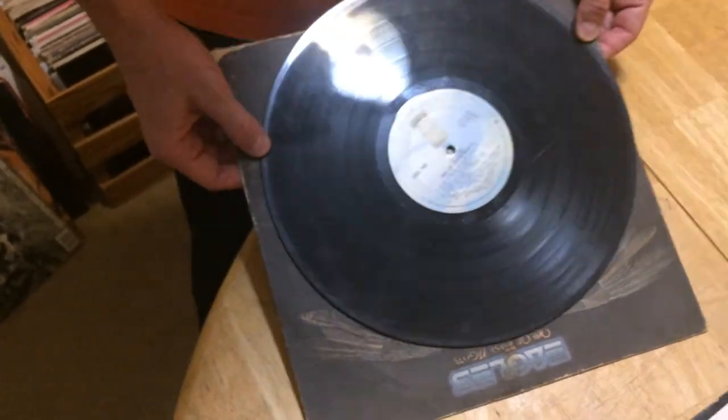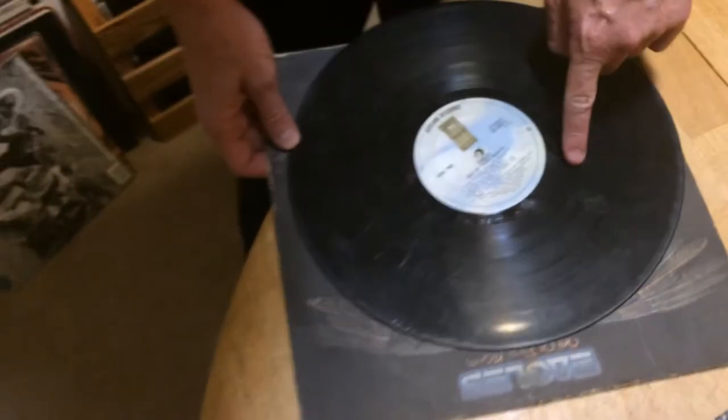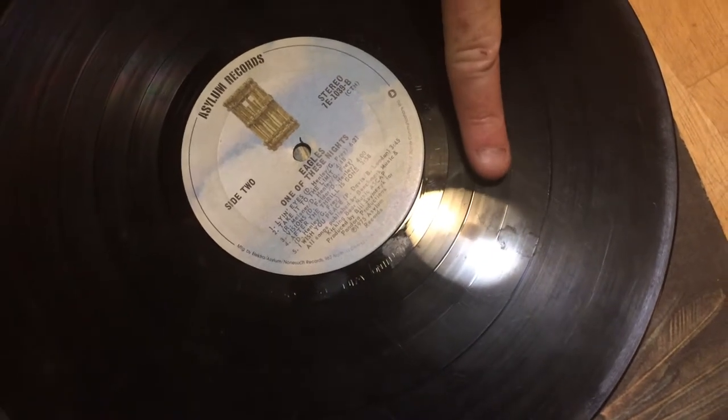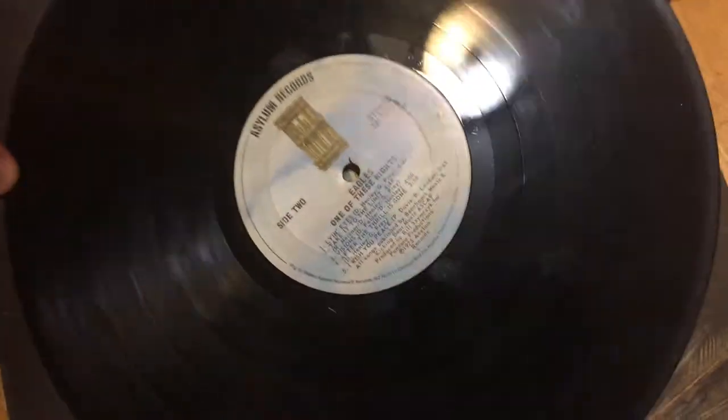This one didn't even make the grade at all — it's dirty, not even worth cleaning. A tip is: if you can feel the mark on your finger — not your fingernail, just put your finger right on it — if you can feel it, the needle can feel it.